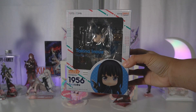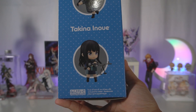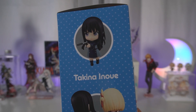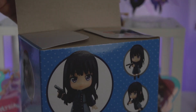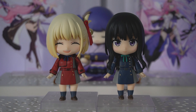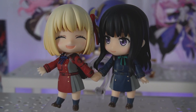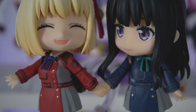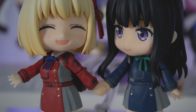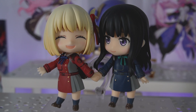Next up I have the nendoroid for Takina from Lycoris Recoil. She completes my set with the Chisato one that I got a while back, and I already know what pose I want for those two. Here she is all alone in this dark world — and then here comes Chisato, and here they are together. Look how cute this is. I did struggle a bit trying to get them to hold hands — I just struggle a lot with nendoroids in general — but it was definitely worth it for the outcome because this is adorable.